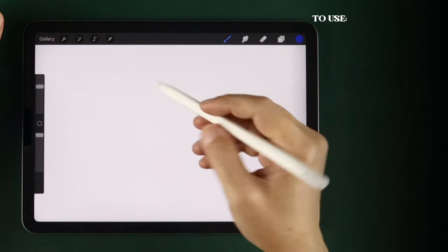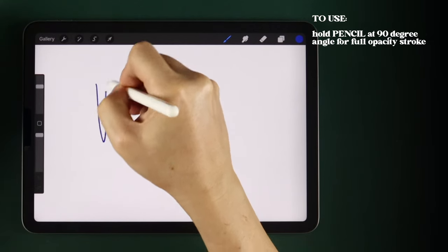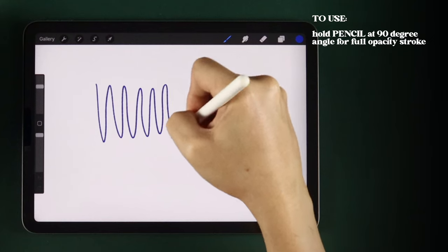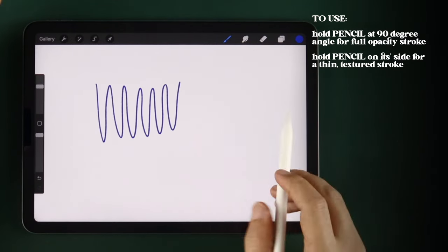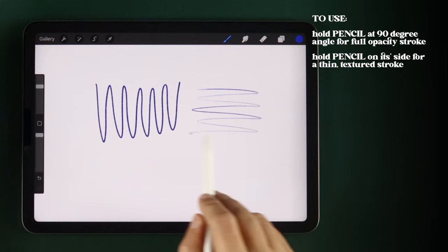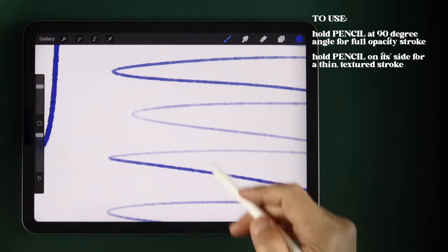When using the brush, when you have your Apple Pencil at a 90 degree angle, you get full opacity, vibrant stroke. But when you draw with the pen on its side, you get a thin, high opacity stroke that looks just like if you do this with a real ballpoint pen, giving it more variety of use.